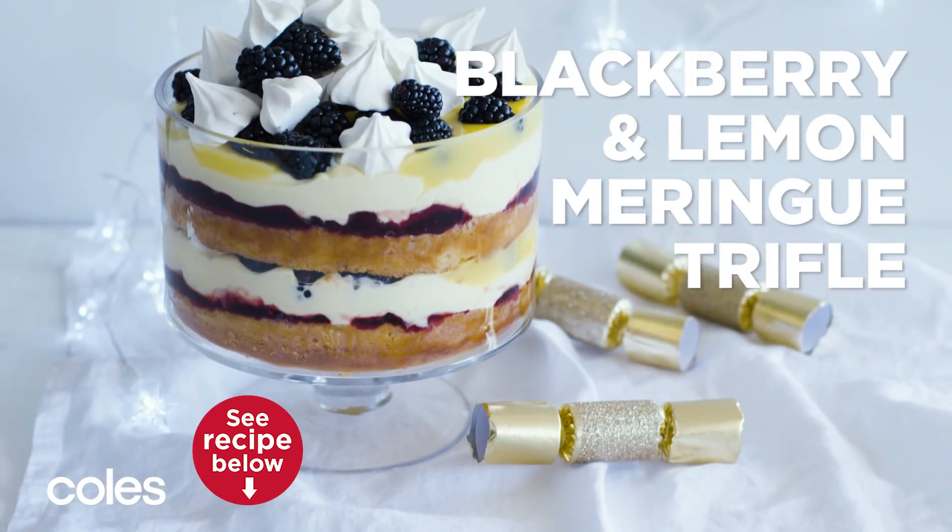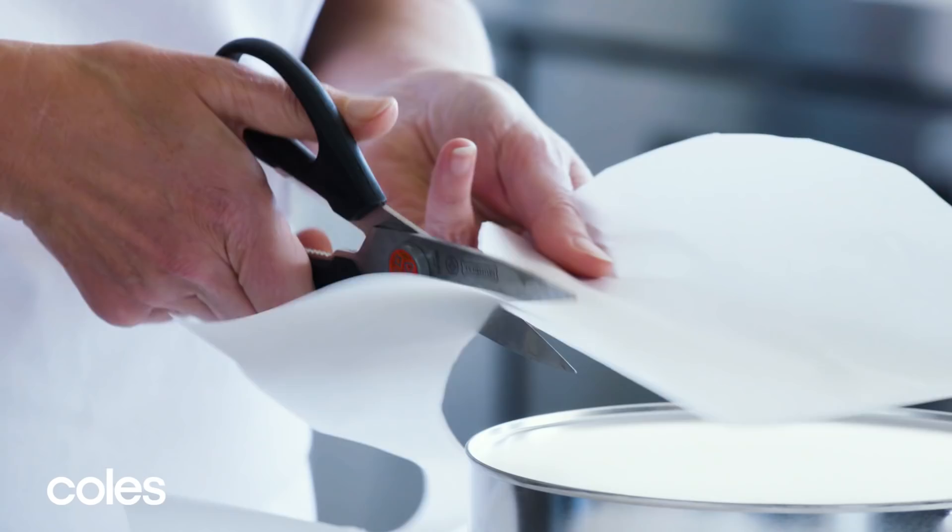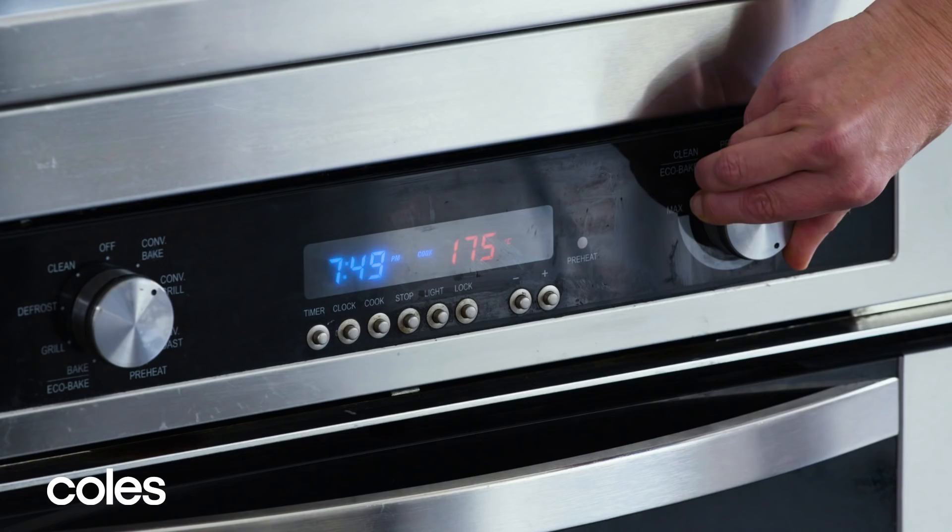Blackberry and lemon meringue trifle. Preheat the oven to 180 degrees Celsius. Grease a 20 centimetre round cake pan and line the base and side with baking paper.